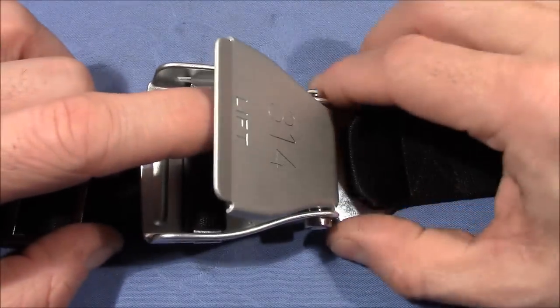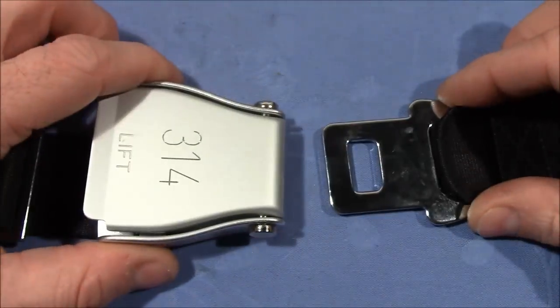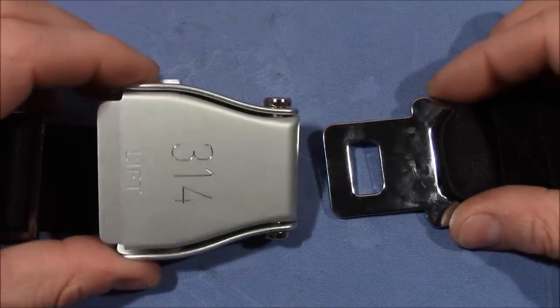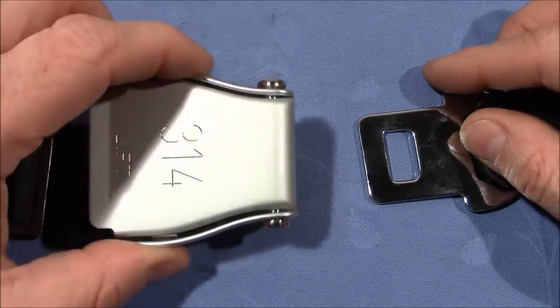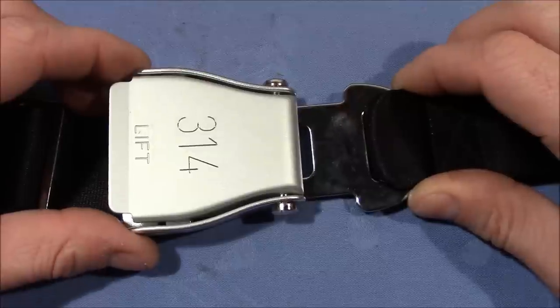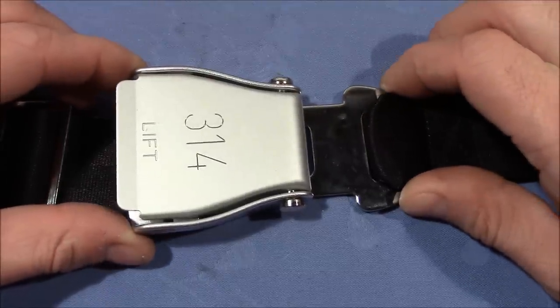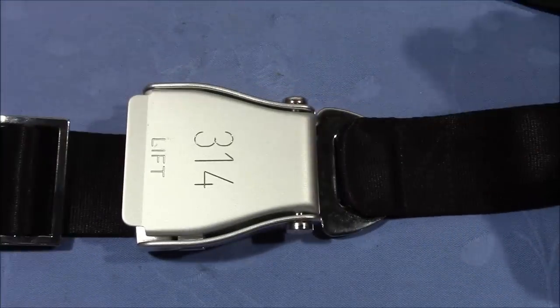You have to lift the handle and then you can pull out the other part and the mechanism is open. We can consider this to be a lock, so this would be the shackle, this would be the lock body or the housing. We can close the lock by pushing the shackle into the lock and it locks up automatically.